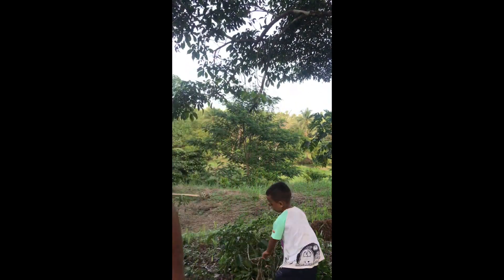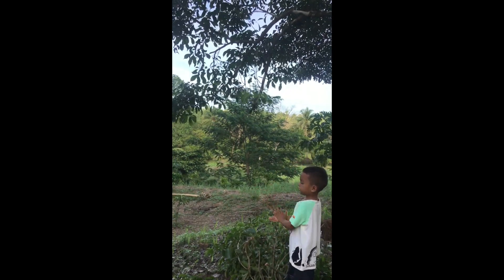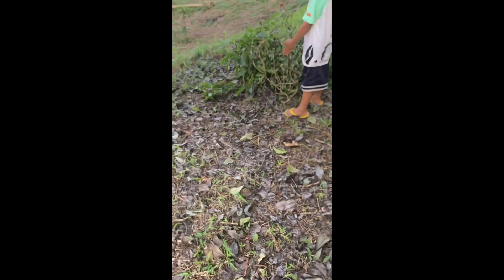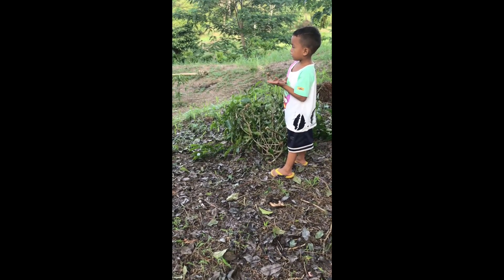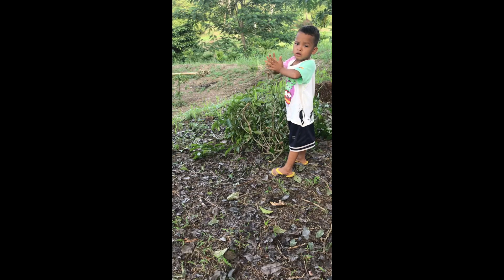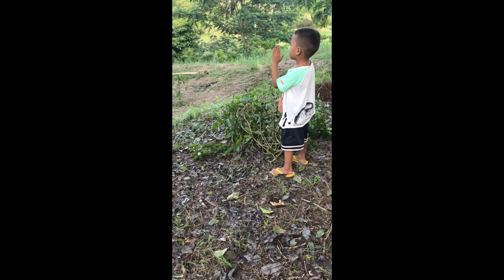Thanks for watching, guys. That's enough for my experiment. Thank you for watching, my friends. This Mulabi tree is one of our hardest woods.